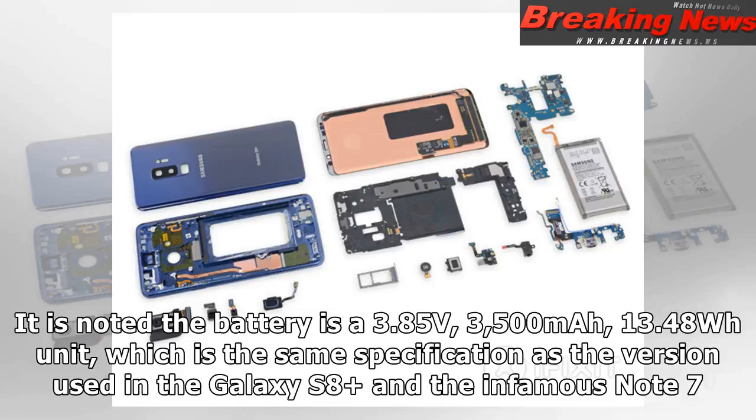It is noted the battery is a 3.85 volts, 3,500 mAh, 13.48 Watt-hours unit, which is the same specification as the version used in the Galaxy S8 Plus and the infamous Note 7.